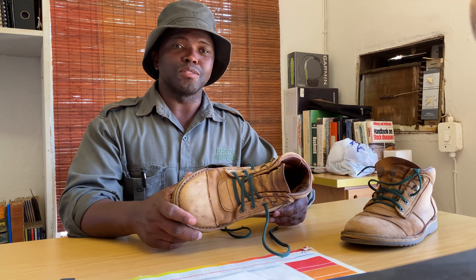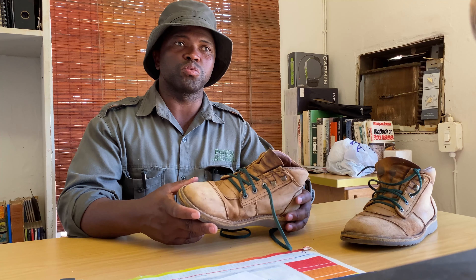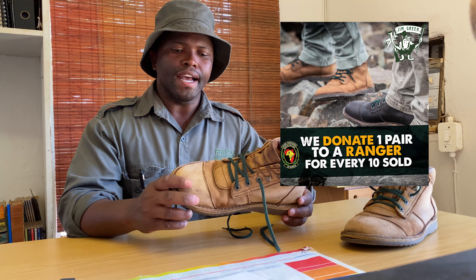If you ask me what I like about this boot, there's a lot that this boot comes with. But first and foremost, thanks to Game Rangers Association of Africa for their generosity in sponsoring me with this boot. Thanks to Jim Green as well for the quality of the boot.